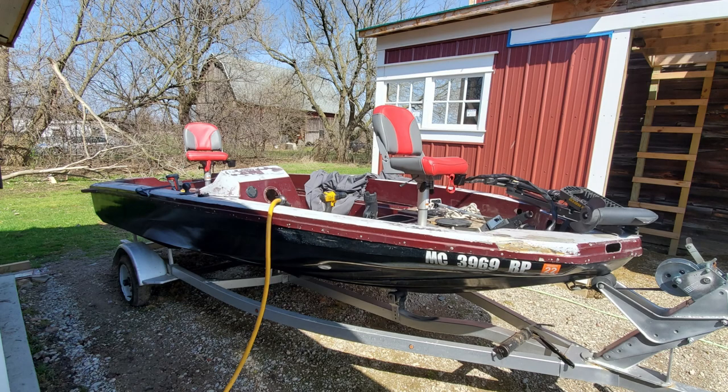The original casting seat hardware was too flimsy for my liking, so I upgraded to some very sturdy pedestal bases that had height adjustments and swivel locks.